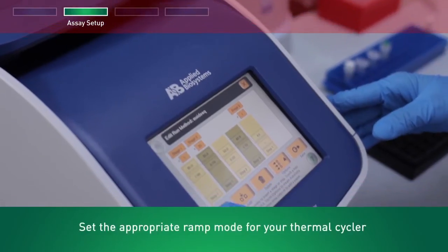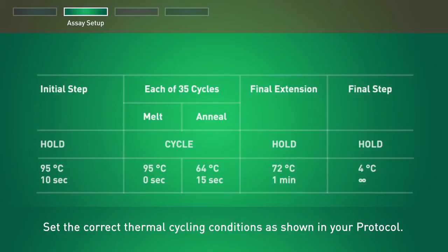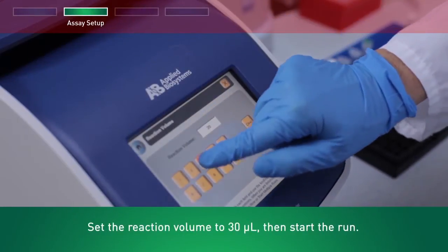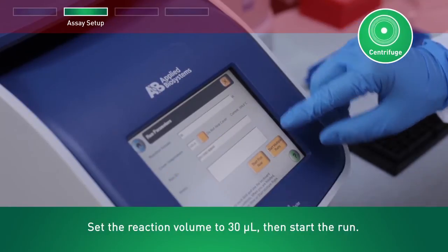Set the appropriate ramp mode for your thermal cycler. Set the correct thermal cycling conditions as shown in your protocol. Set the reaction volume to 30 microliters, then start the run. After the run, centrifuge to collect liquid.